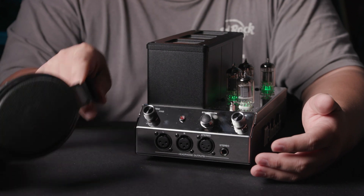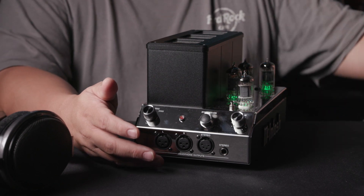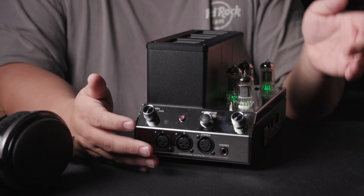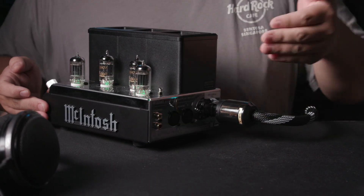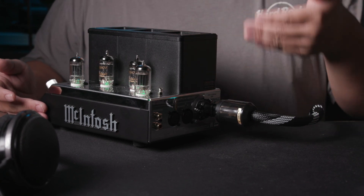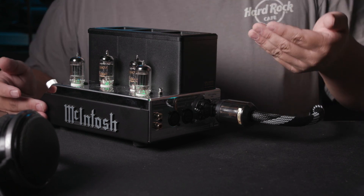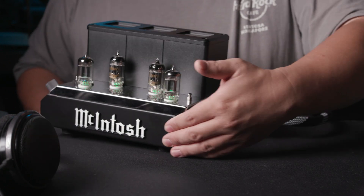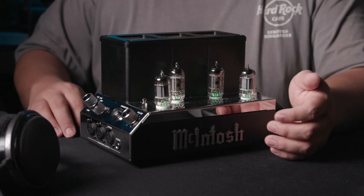Mcintosh recommends you set the impedance knob based on your headphone's impedance. For example, for the HD650 you should set it at about 250, and for something like the Abyss you should set it at the lowest, which is 32. Turning to the back, there are XLR and RCA inputs. I purchased a custom cable for this amplifier — normally most amplifiers use a three-pin type with grounding, but this amplifier, even though it's made of metal, doesn't have grounding. I don't think it's a cause for concern.